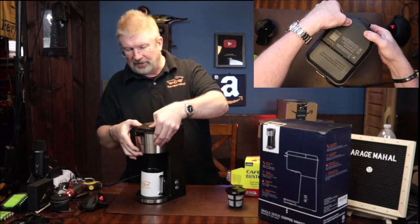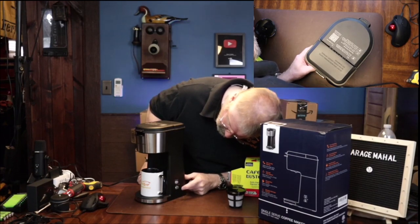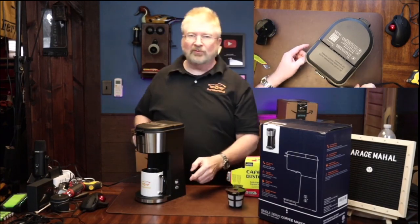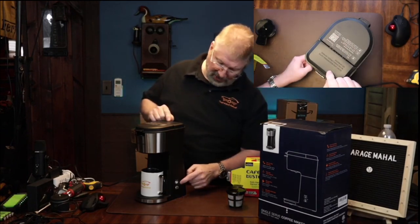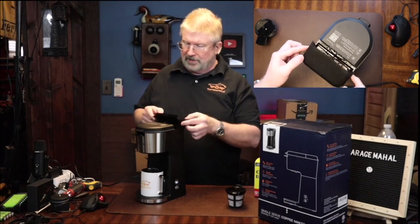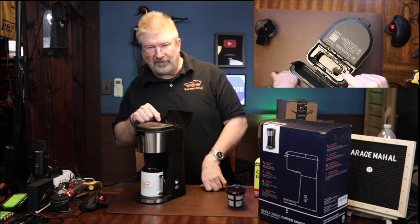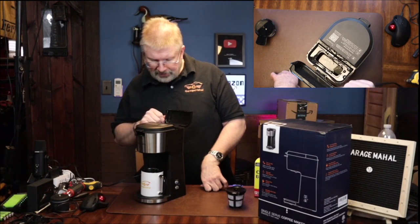Then you open this up and take a K-cup and put it in the adapter and push down on that. It has kind of a safety on it too, so if you open it in the middle it will shut off, like I just did. But anyhow, that will get it going for you, and you can see how fast the water starts boiling — this will be ready in a couple minutes.